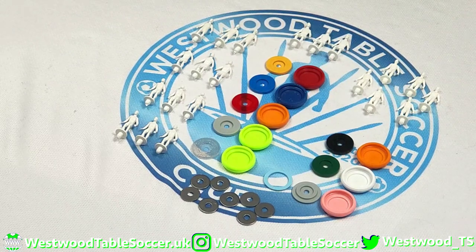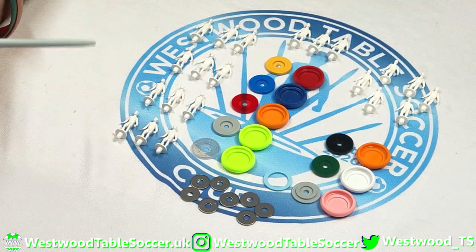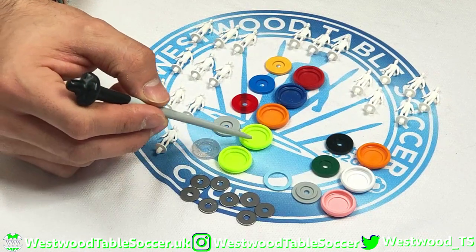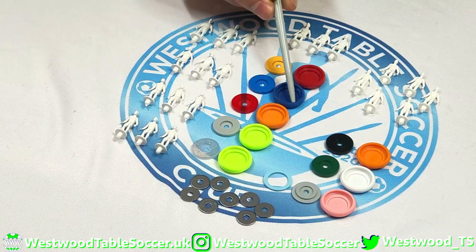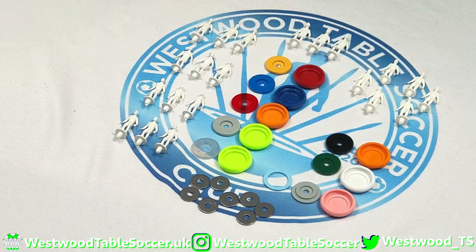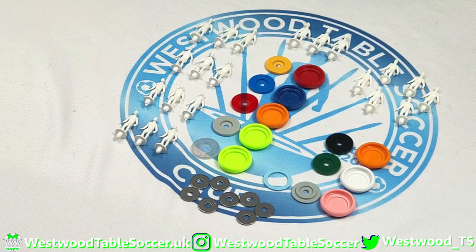I advise you massively to have a look — you could just spend at least an hour or two hours searching through all the different base and disc colors, it's ridiculous. We've got some sparkle here, this fluoro yellowy green — I've got two of these because I absolutely love them. There's gray, a transparent red, sparkle blue and red, I think this is called mustard, orange, and two oranges in different shades.